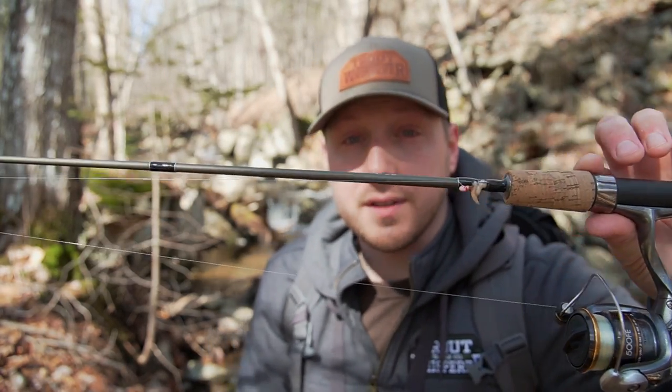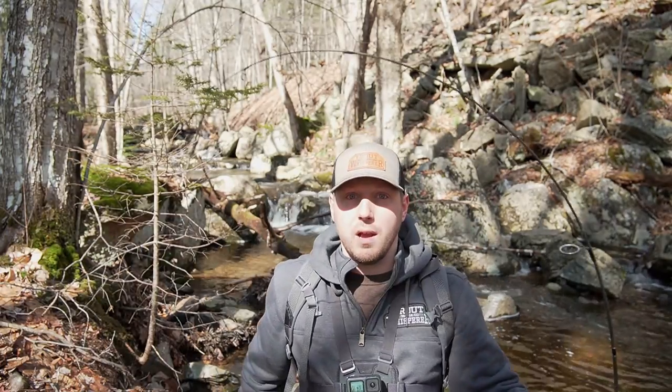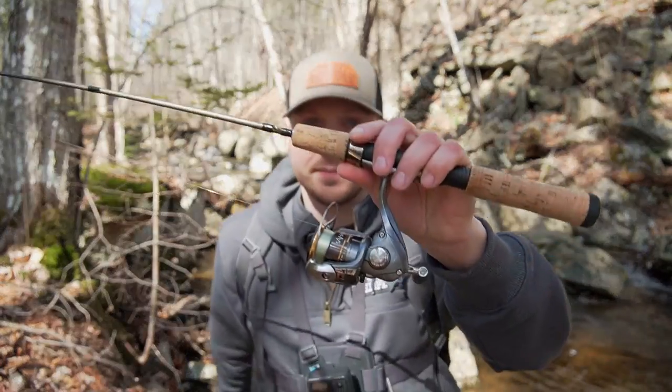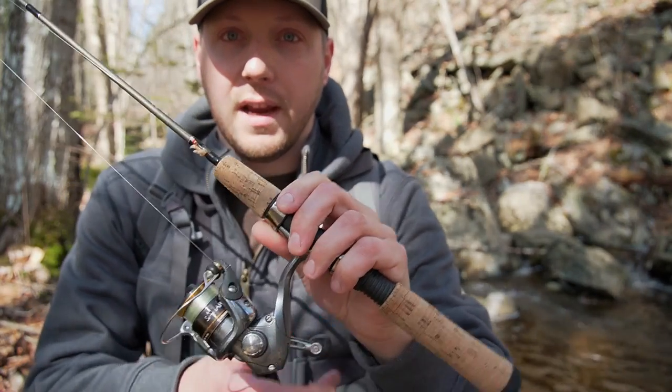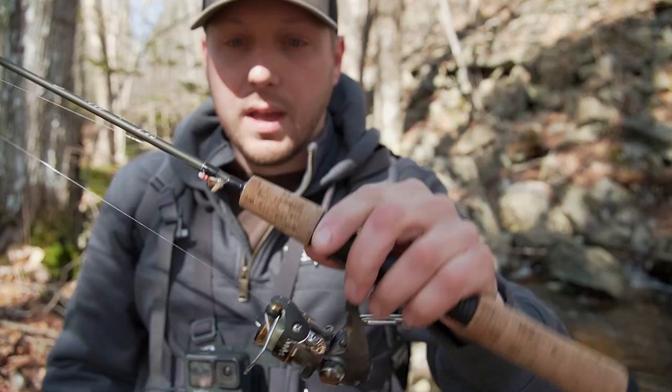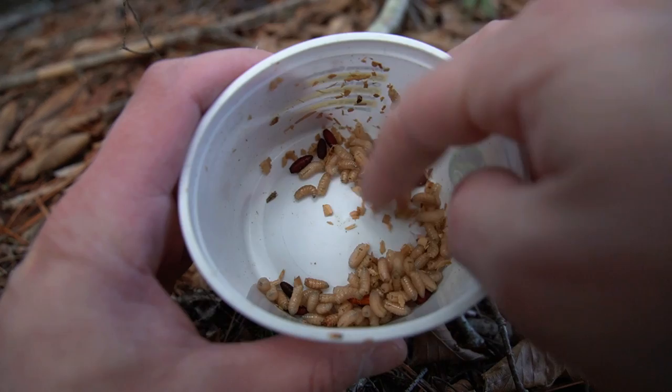It's a 4-foot 6 Shakespeare micro series — tiny little rod. It's like a small ultralight, and then I have a small 500-size Shimano reel on there. Two-pound test mono and we're using small little jigs tipped with maggots.